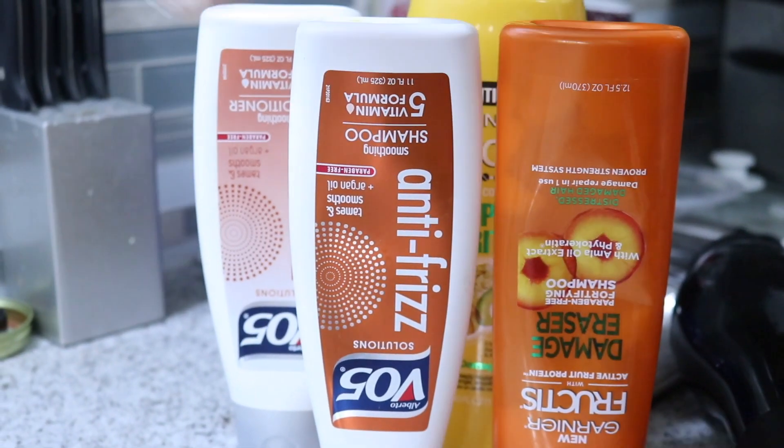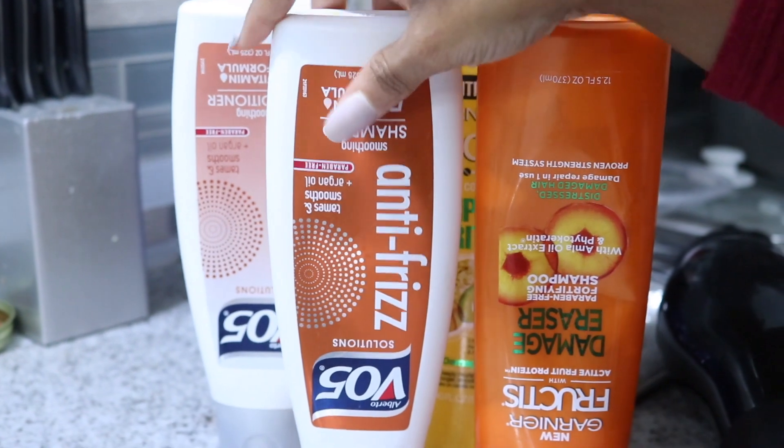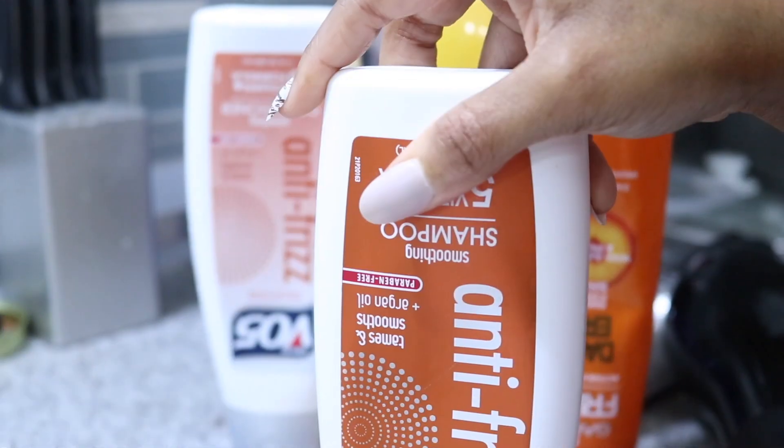Here is the lineup of products that I use. Yes baby, the cheapest of the cheap — the BO5, straight from the Dollar Tree.